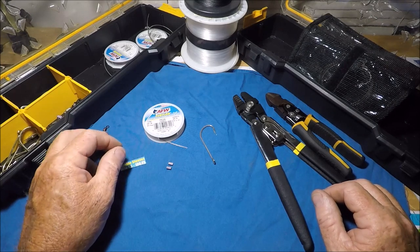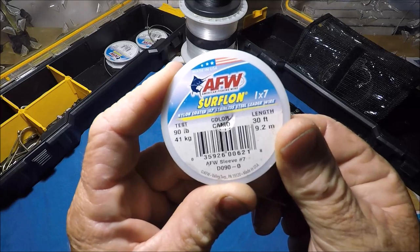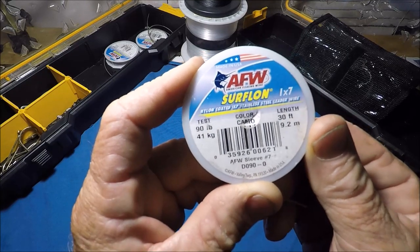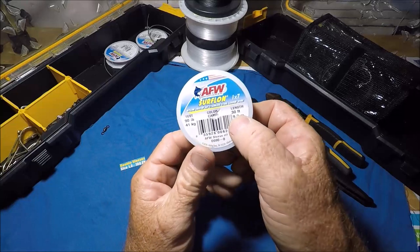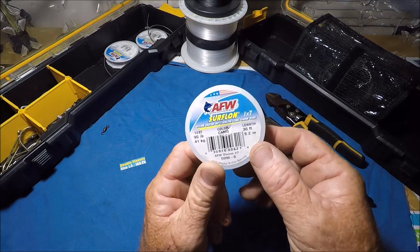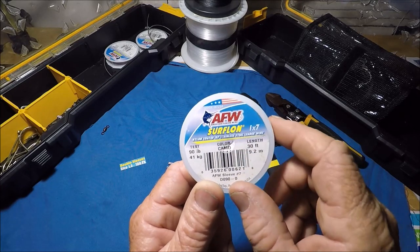It all starts out with this Surflon one-by-seven nylon coated stainless steel leader wire. This is 90-pound, comes in the camo color and you get 30 feet on these little rolls. I'm going to try to get some bigger rolls of this, but this is what I can pick up locally. Made in the USA by American Fishing Wire.